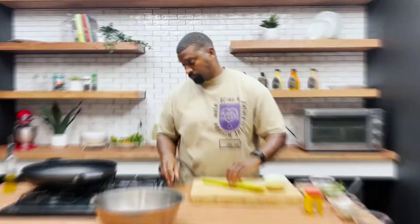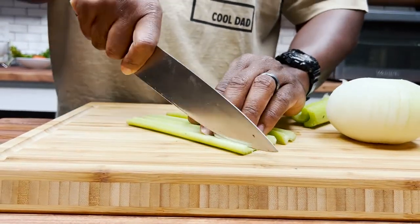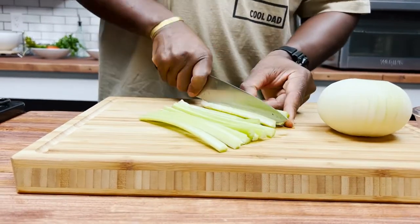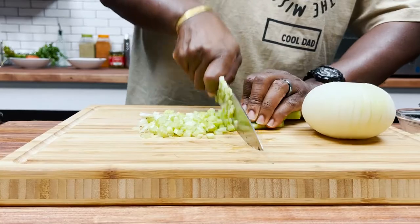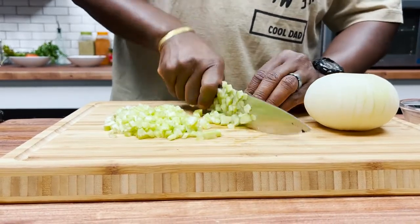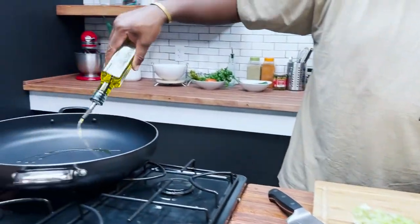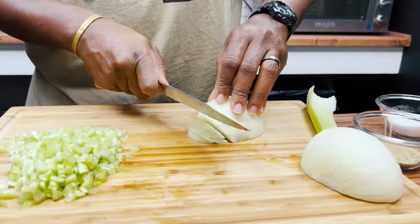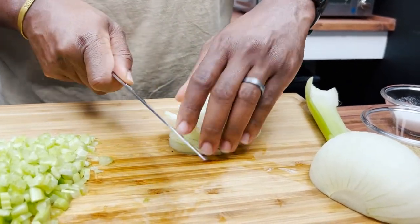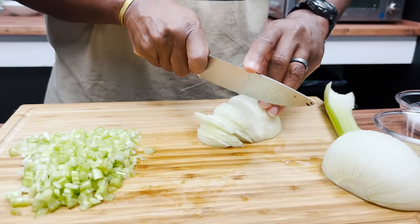We'll go ahead and hit our skillet with a little bit of olive oil. Everybody has different ways of cutting onions — I like cutting mine like this so they don't fly away.